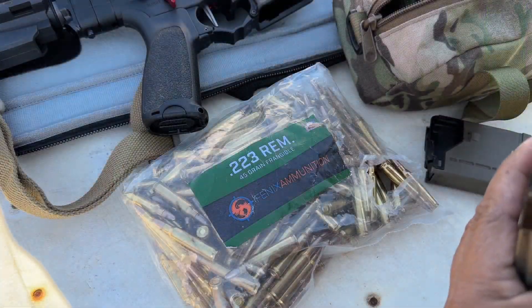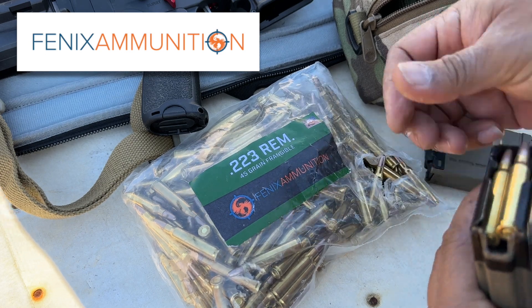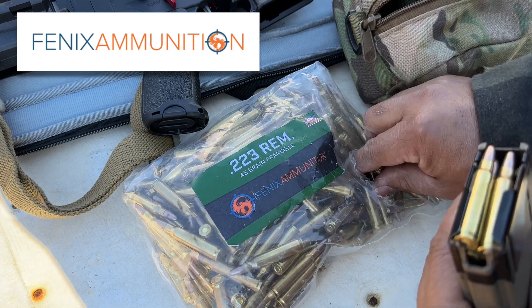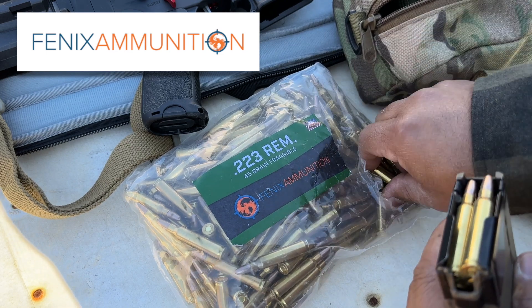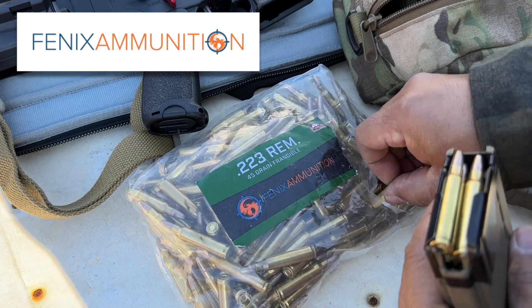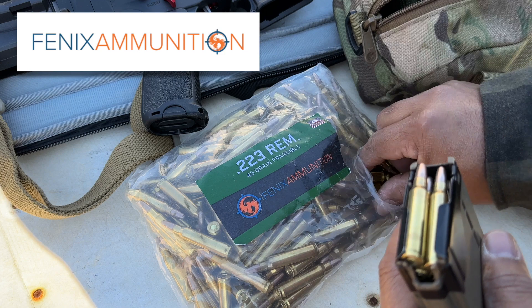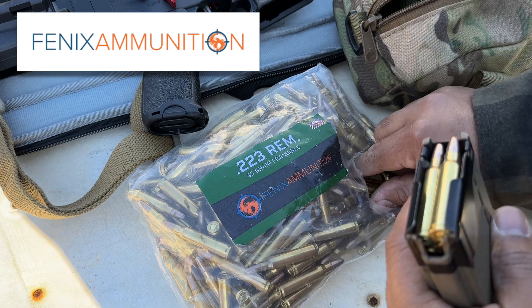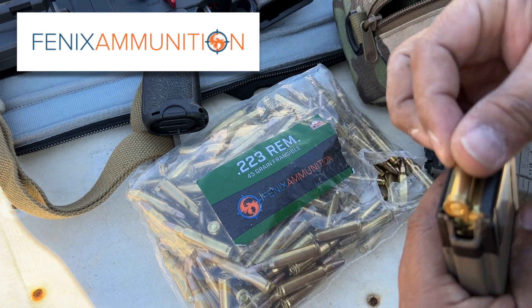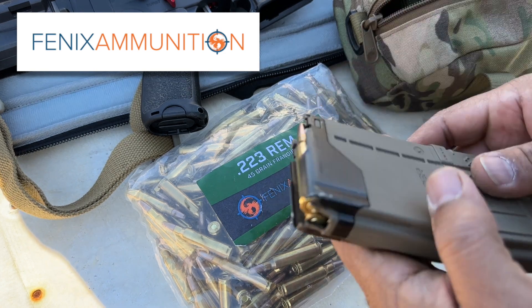Make sure to check out Phoenix Munition, the sponsor of today's channel. We'll be using their 223 Remington 45-grain frangible ammo in this review today. It's safe to shoot on steel targets, which is what we're using. Make sure to check those guys out — free shipping, discount code in the description down below. Appreciate Phoenix Munition.